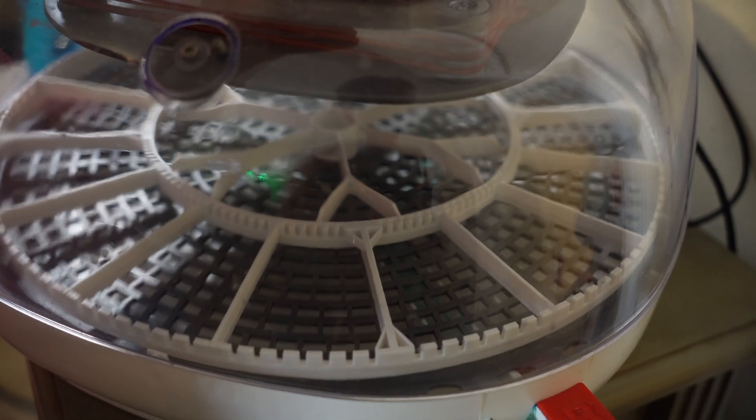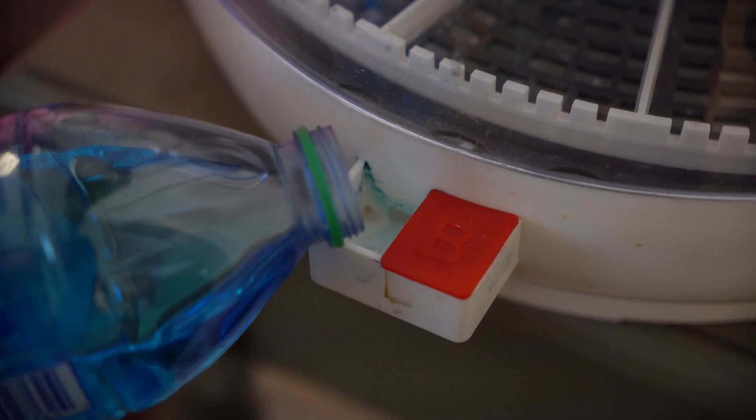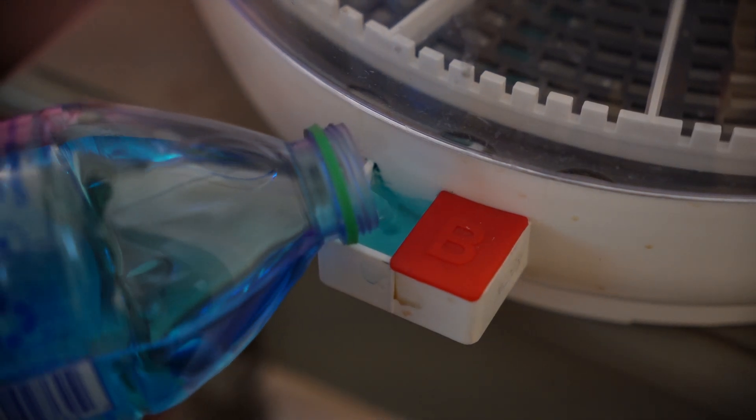Check your egg turner to make sure it's turning. Make sure to follow all instructions for your incubator. Don't forget to add water to maintain humidity levels.